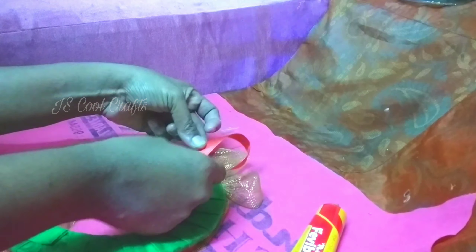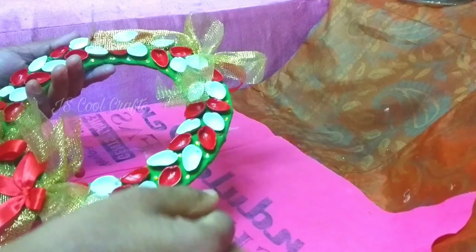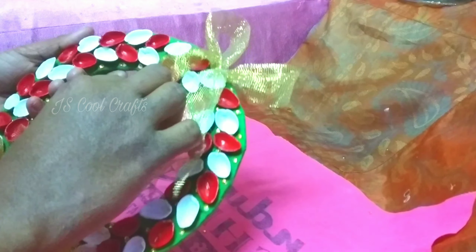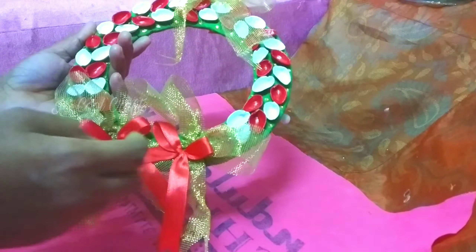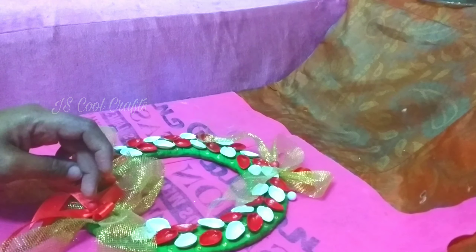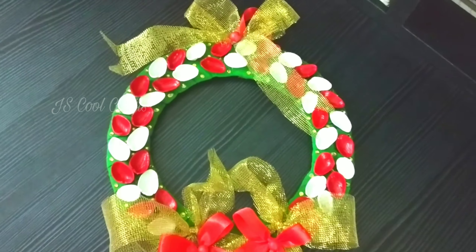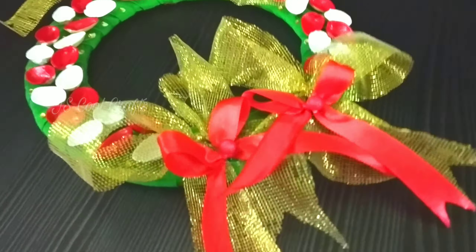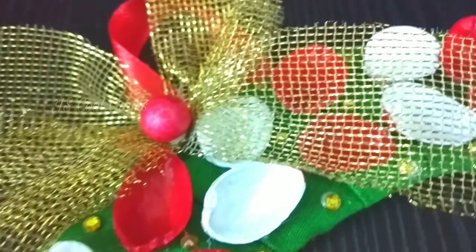I am going to add a saturn ribbon and a golden ribbon. I am going to add some small balls, a little stone, some green stones, a plain green color, and a Christmas tree.